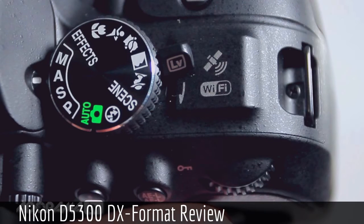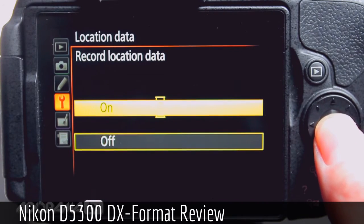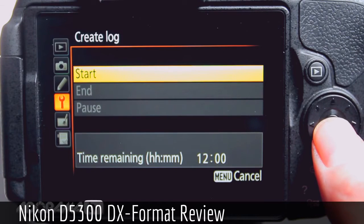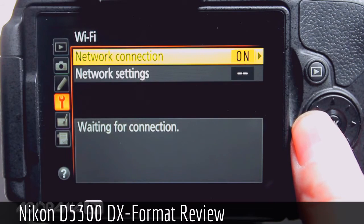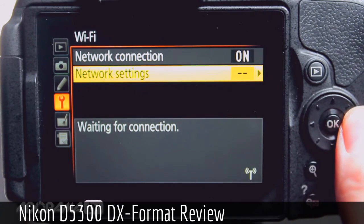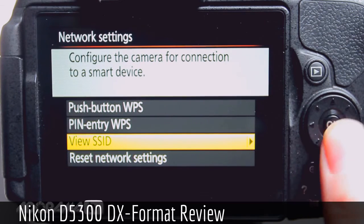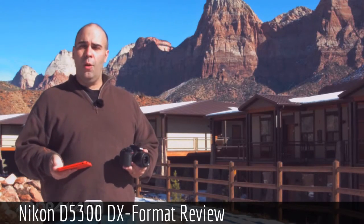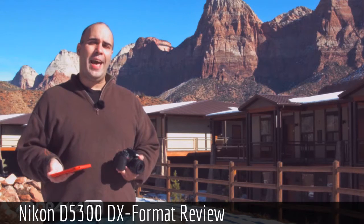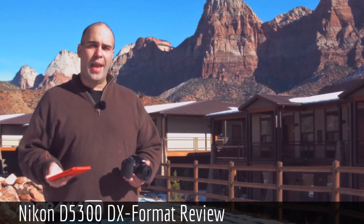Two things that are really nice and now built in — that used to be add-ons. Built-in GPS so you can tag your photos and know where you took them, making it easier to share memories or find a place where you were shooting. And built-in Wi-Fi, so instead of popping out a card, I can simply transfer from the camera to my iPad mini or smartphone. No special memory card, no extra adapters — just built right in.